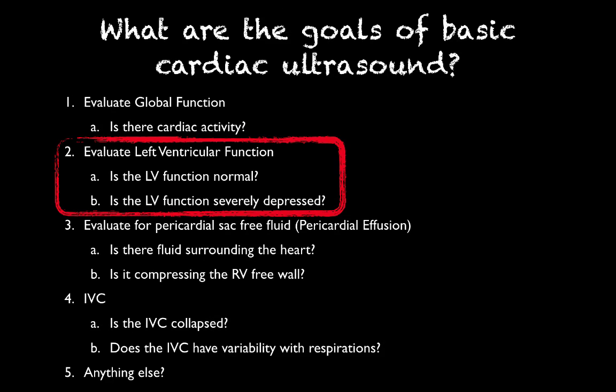Remember our binary questions are: is the left ventricular function normal? If the answer is yes, you can move on. If it's not, then you need to ask yourself, is the left ventricular function severely depressed? In this case, they're all going to be normal, so we're going to stop with that first question.